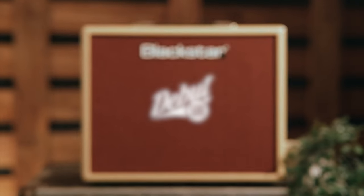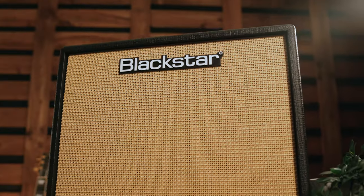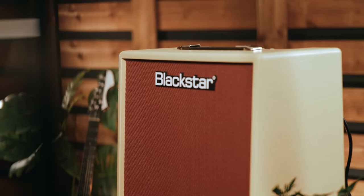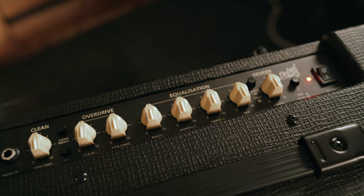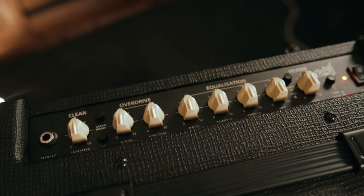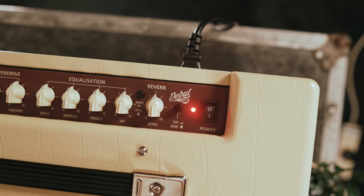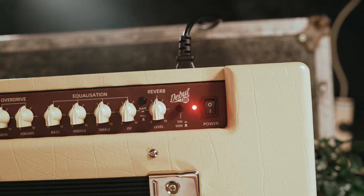Hello, we at Blackstar Amplification are proud to introduce you to the Debut 50 Combo Amps. The Debut 50 joins our highly successful smaller Debut range and takes it to the next level as the perfect plug-in-and-play 50-watt pedal platform.